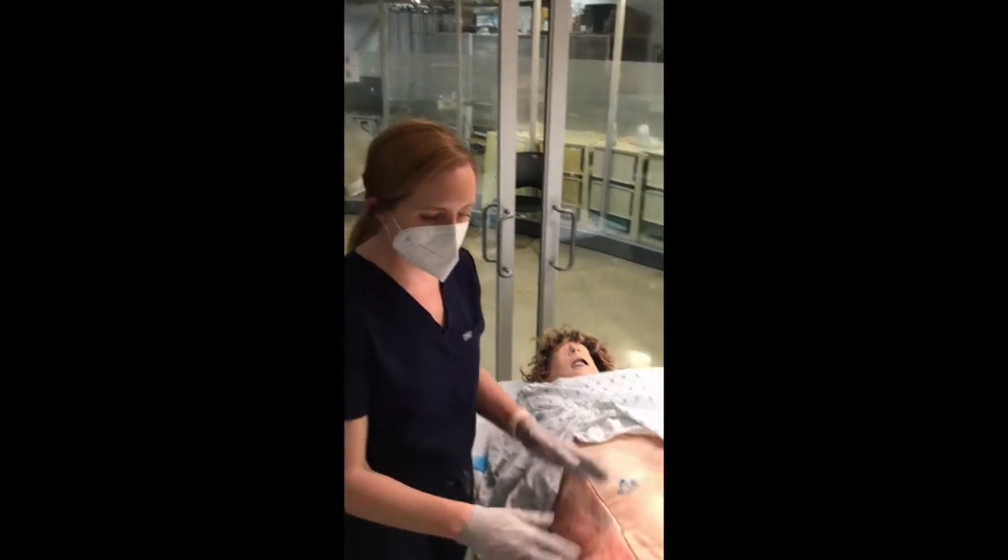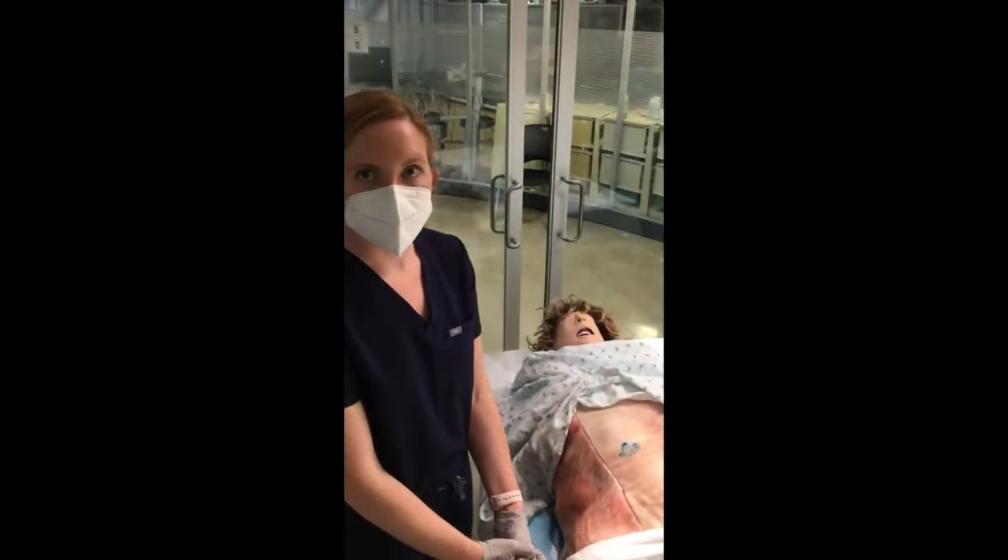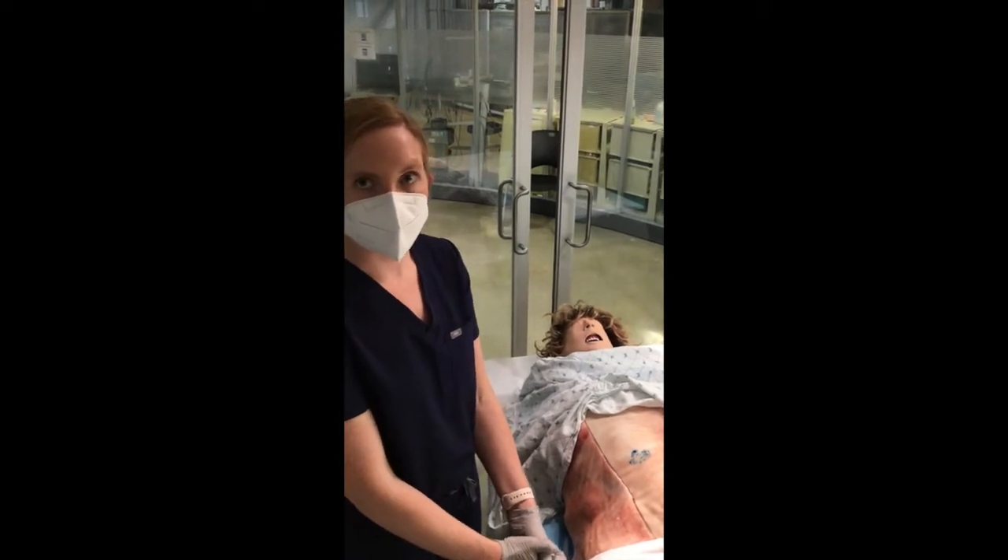To get ready, you'll need to gather some equipment: a scalpel, a pair of scissors, clamps, towels, and blankets. You should also have one of your colleagues get ready to resuscitate the neonate by turning on the warmer and gathering other equipment.